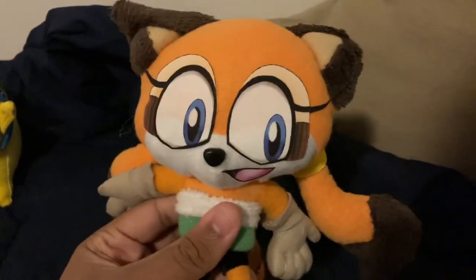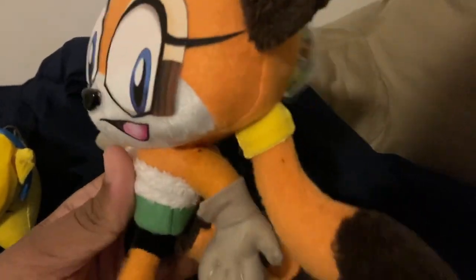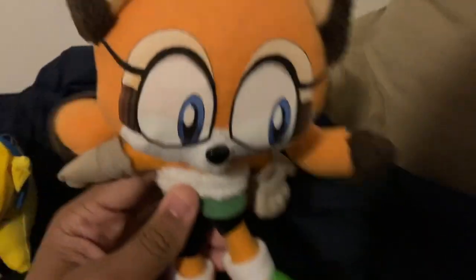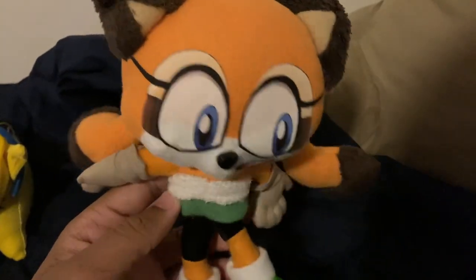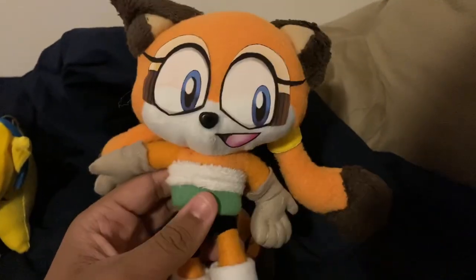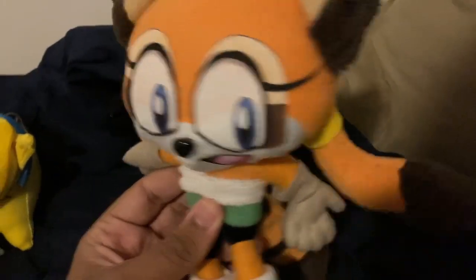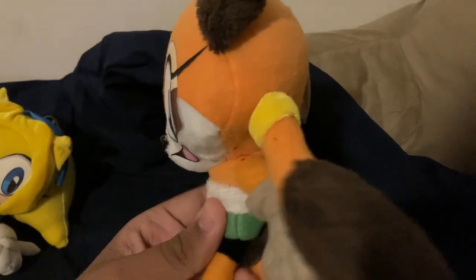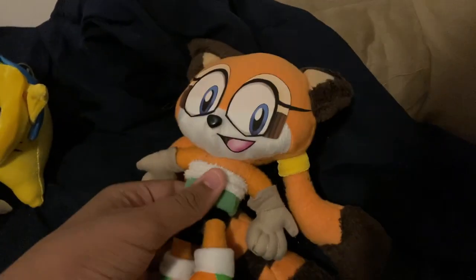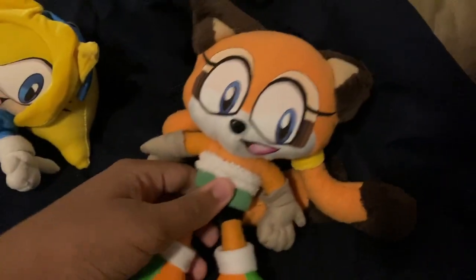She's literally one of the cutest plushies I actually own. If you want to know where I got this, it's from a website called Setsunaku — some Japanese word or something. I'll leave the link in the description. It's 100% safe, don't worry about it — I've ordered twice from there. As long as you have the money, go for it.